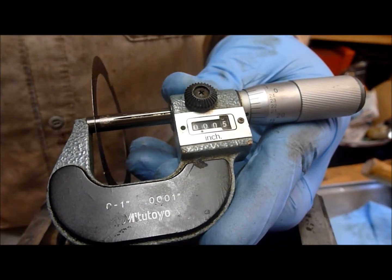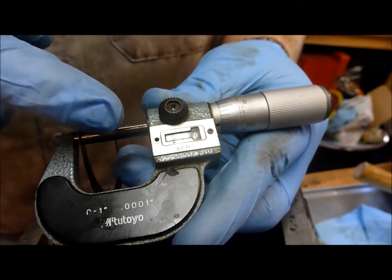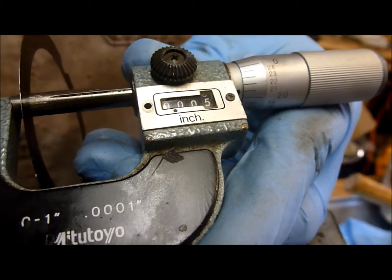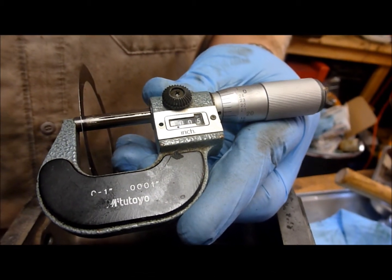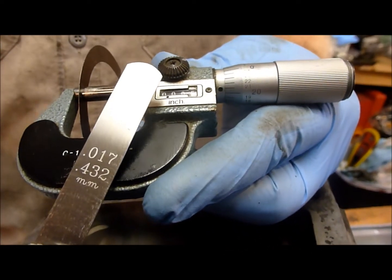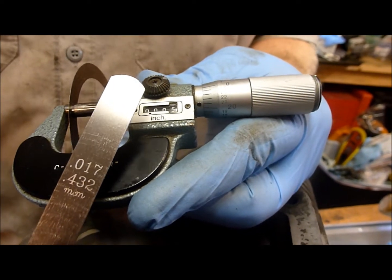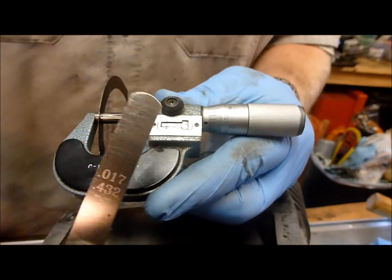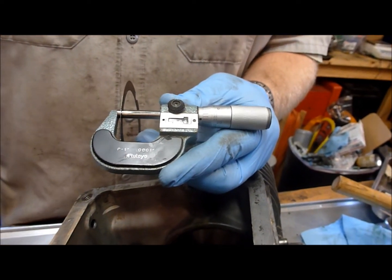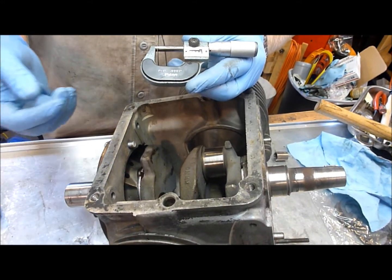Before we take everything apart, I have the shim here in the micrometer — you can see it measures .005 inches. We've figured out our total end gap is .017 inches. So if we add one shim, we should get our end play into the correct range. We're going to pull everything apart, install one shim, put it all back together, and hope that one shim gets us within spec.